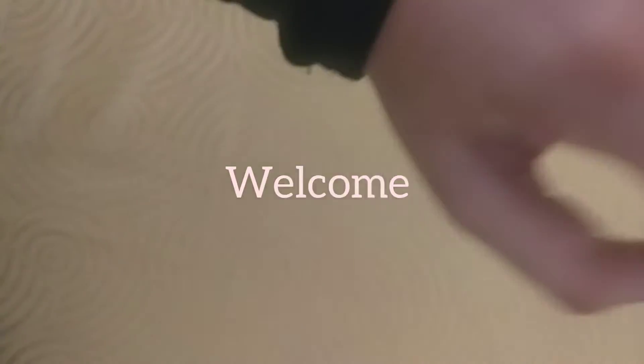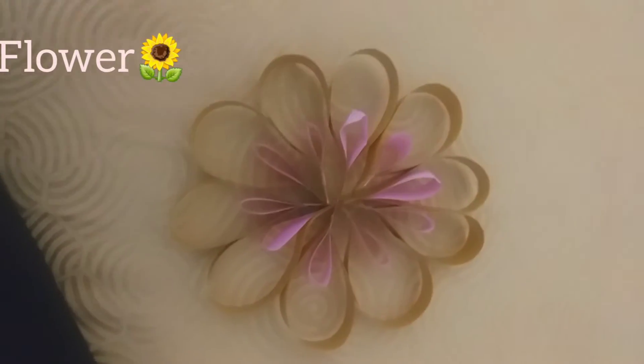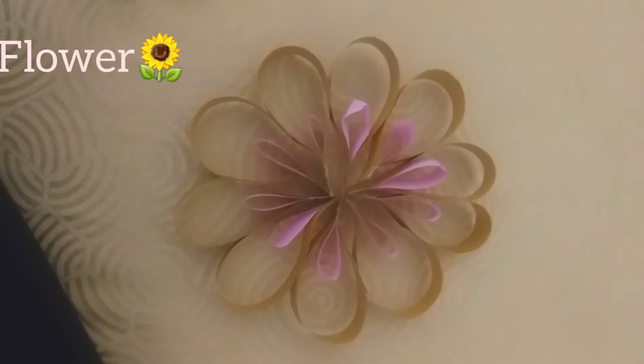Hi guys, welcome back to my YouTube channel! Today I'm going to be doing another slime recipe, which is amazing. By the way, I have to show you something — this is my new craft which I did with my mom at a Diwali party.